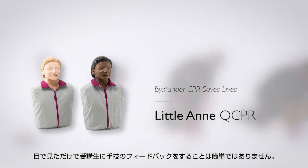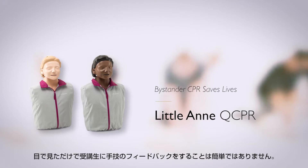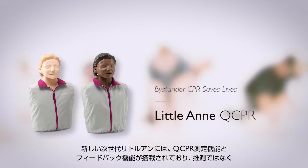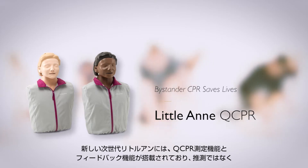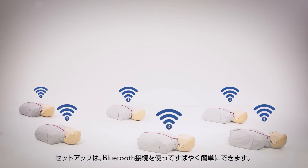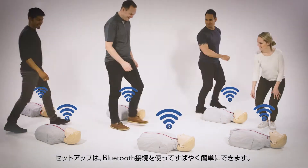Providing feedback based on watching your students perform CPR can be challenging. The next generation of Little Ann includes QCPR measurement and feedback technology that takes the guesswork out of instruction. Using a Bluetooth connection, it's quick and easy to set up.